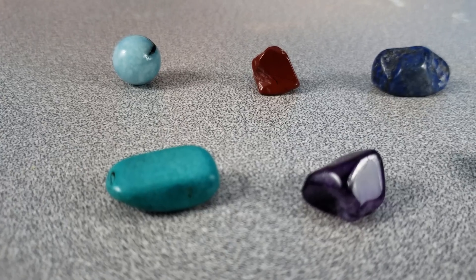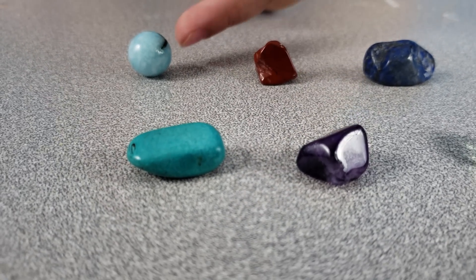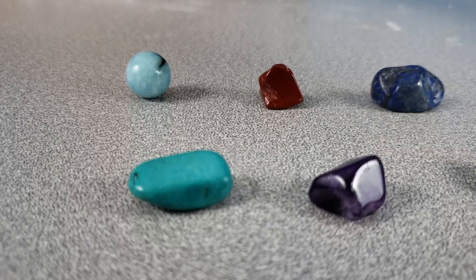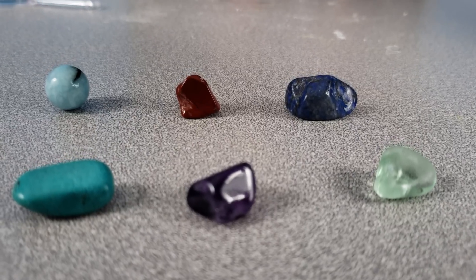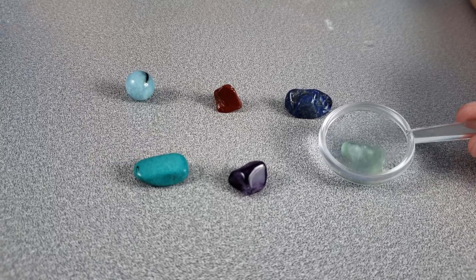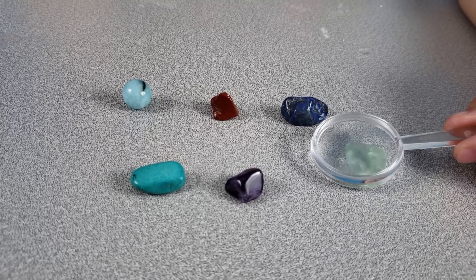These are all the gems that come in the kit. My favorite is this one — it's called the circle orb. Comment below which one is your favorite. My favorite is this one that's see-through right here. It's pretty cool. These are them with the magnifying glass — we use it so we can get a closer look at them.